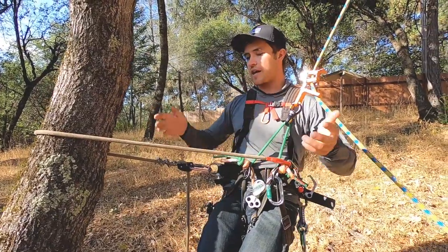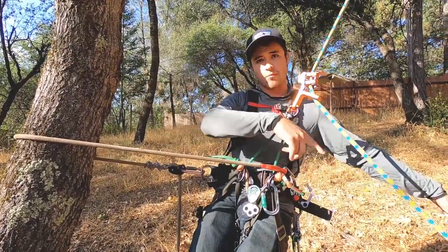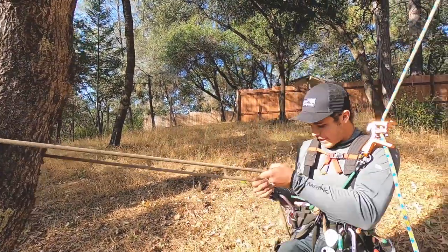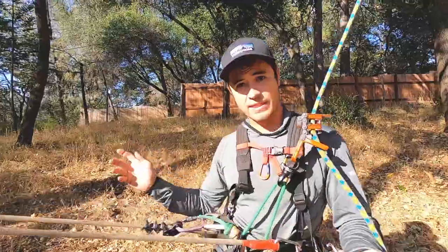Let's just say this is okay, but now I've got to get down here somewhere and I don't have enough lanyard for that. If I just let my lanyard out, I've got about this much distance and that's it.